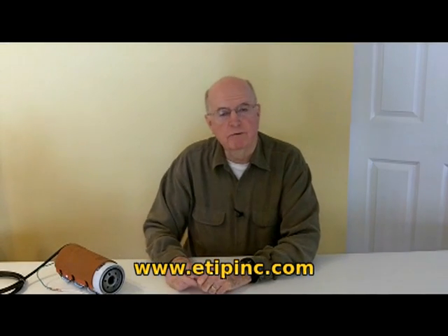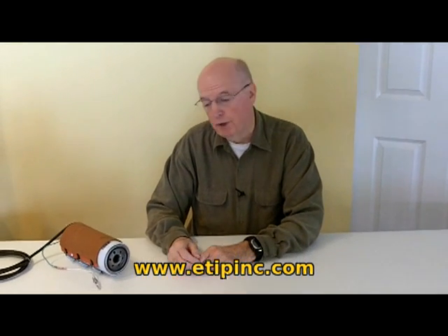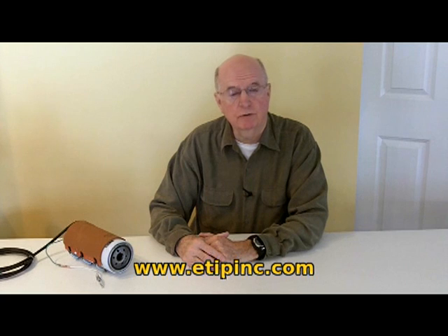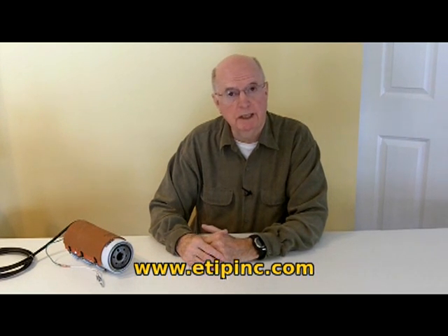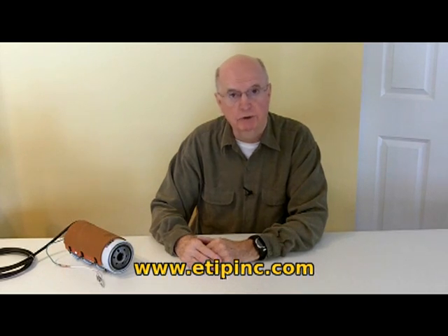Hi, this is HB from E-Tip Incorporated. We have some tips for you about preventing diesel fuel and biodiesel fuel gelling in the dispensing pump or the bulk storage tank filter.